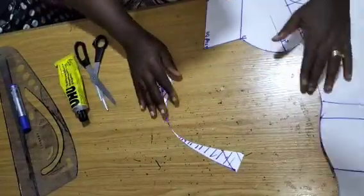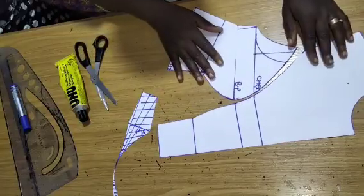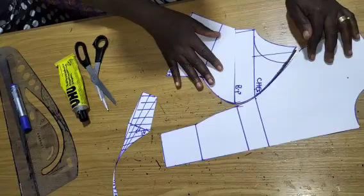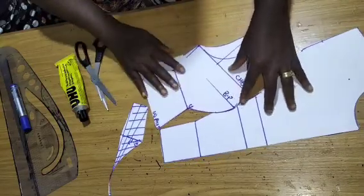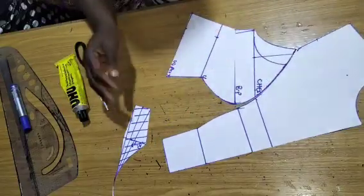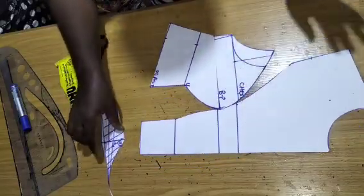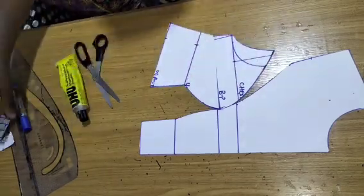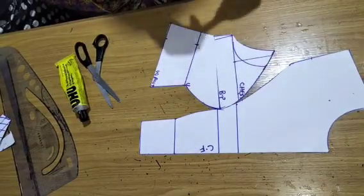This is the finished pattern and this is the armhole. By the time you sew this, you can see your armhole princess dart. Sewing from this point to that way completes the construction. The shaded parts we removed were for the tightening. That is the end of this tutorial and I believe you learned a lot in this class.